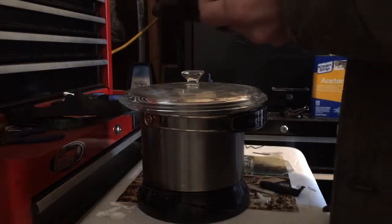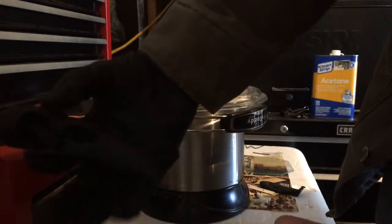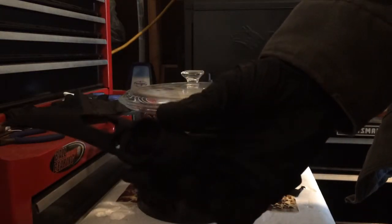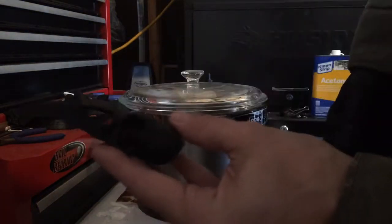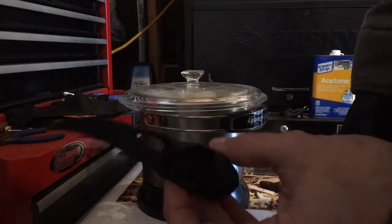Today we're going to be doing a 3D Kitbash Raven skull. I don't know if you can see it in this light — sort of, kind of bad lighting — and the black glove doesn't help. But we're going to be doing the Raven skull today.